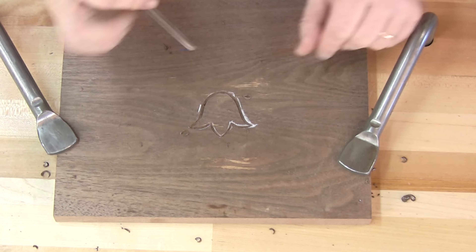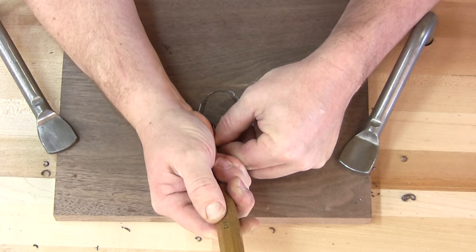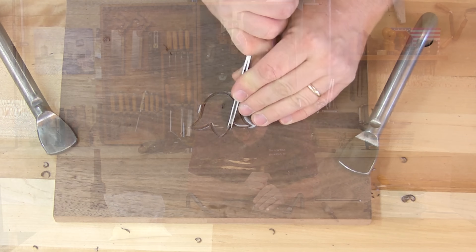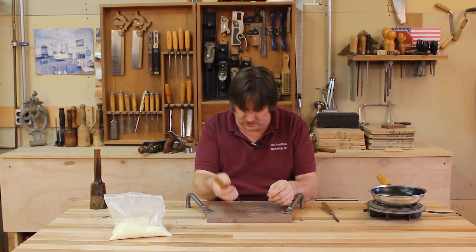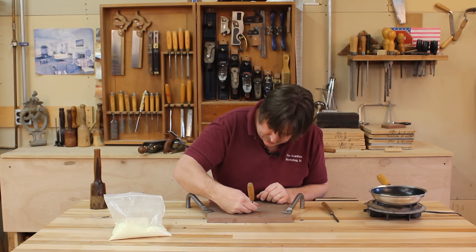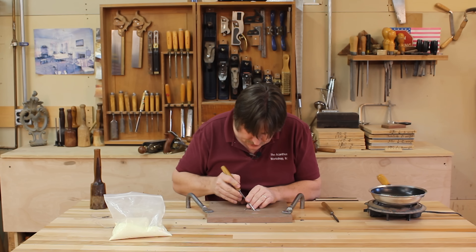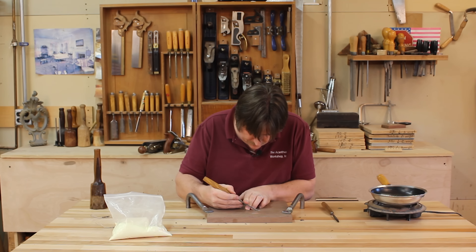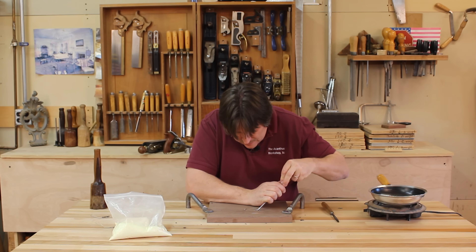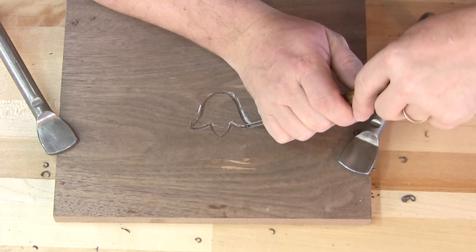I'd like to see some of you out there who are into contemporary furniture figure out a really cool way to incorporate this into something contemporary or arts and crafts — it would be kind of neat, something a little different. And it's really easy to do, as you can see. I'm just cleaning up that channel a little bit and we're almost ready to give this a pour.